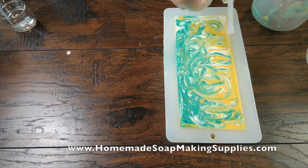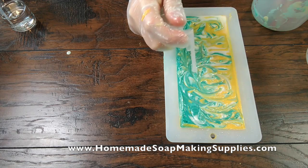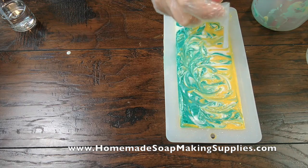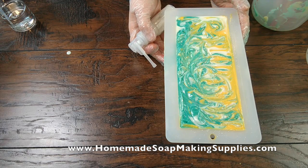Just a little spritz of glitter — love my little mica spritzers from homemade soap making supplies dot com. I'm going to put this under a towel and insulate it so that it will gel, and then tomorrow we're going to come back and cut it 24 hours later.